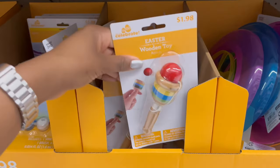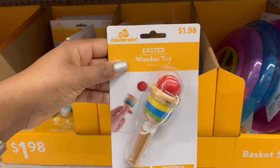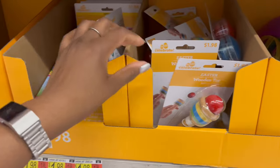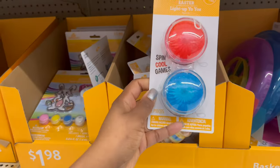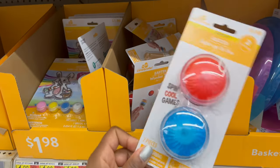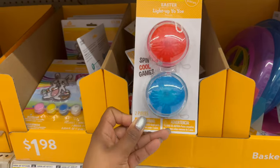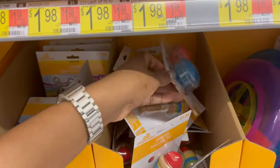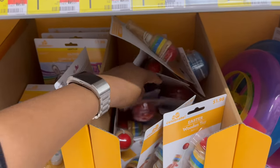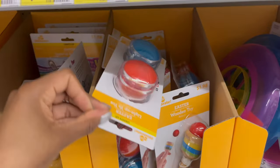Over here they have a wooden toy for $1.98 where you try to get the ball into the wooden piece. They also have light-up yo-yos, though I'm not seeing different color options for those.